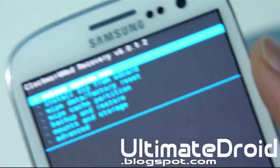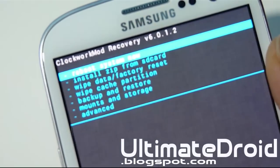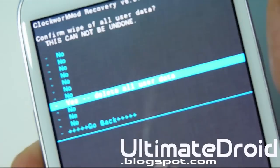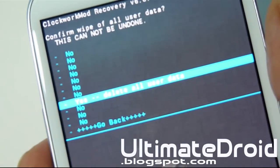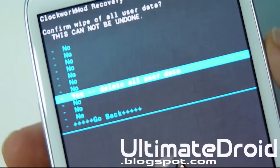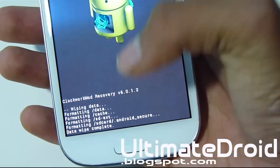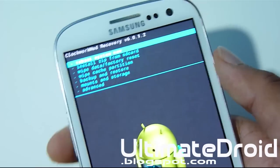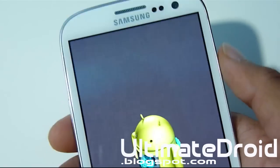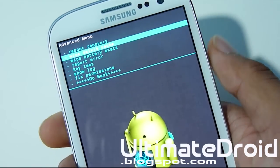Now we're going to clear all the cache and everything so you don't soft brick your phone. First, do a wipe data factory reset — that's going to delete all your apps, data, and everything on your internal SD card, so make sure you back up all your apps, data, music, and contacts before you select yes. Once that's complete, go to wipe cache partition, select yes, then go to advanced and select wipe Dalvik cache.